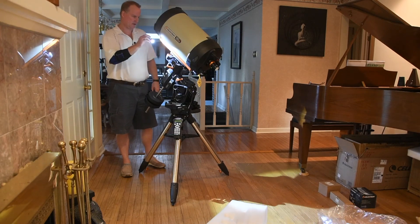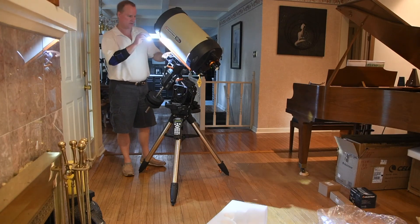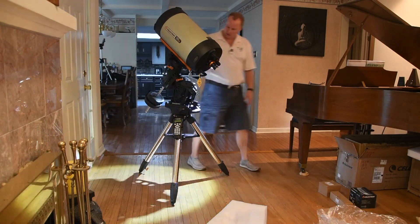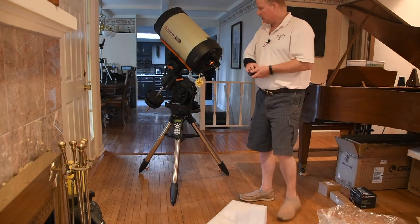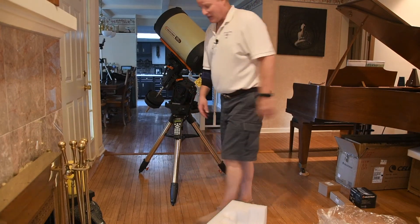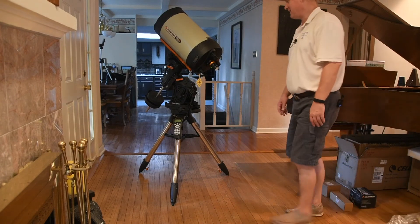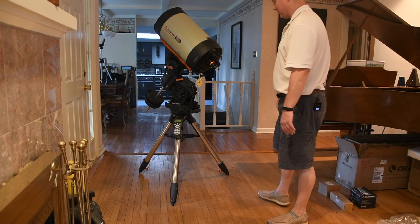There's a gap in here, but it's designed to allow you to get the dovetail into the channel into the saddle to make it easier to mount. That is mounted properly. That is the 11-inch Edge HD telescope. Now the next thing we have to do is balance it.